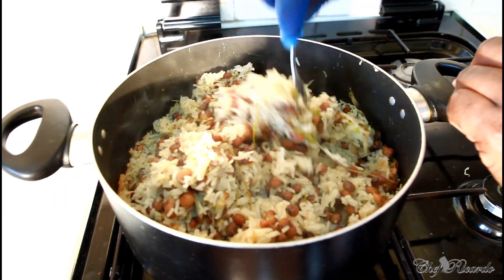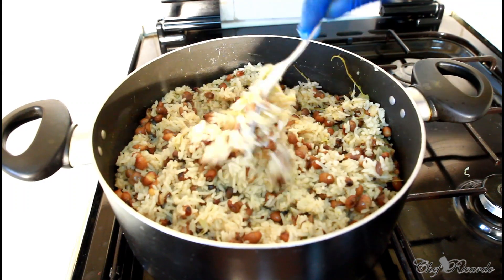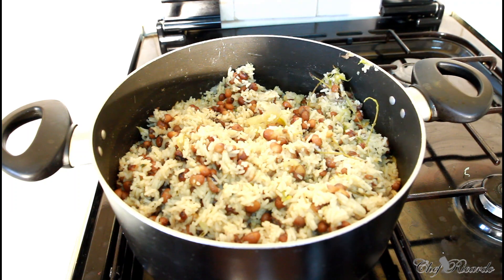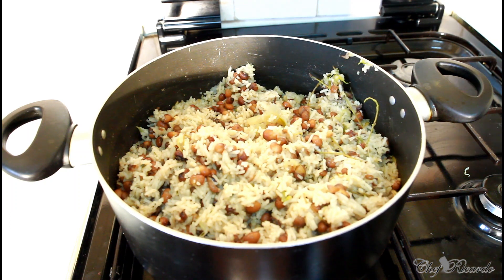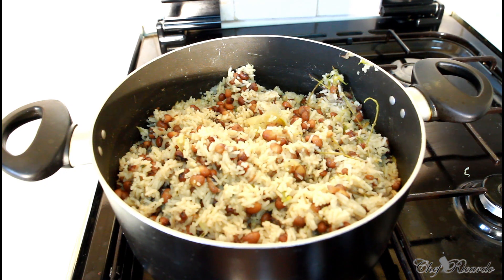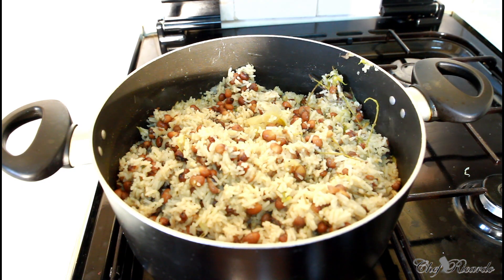Guys, enjoy the recipes — subscribe to the channel and leave your comments. Thank you so much for watching the cooking show; we've got a lot more recipes like this coming out for you. This is a perfect gungo rice and peas. I'm going to turn off my stove because this is finished — that's the way you cook one of the best ever gungo rice and peas. Thank you so much and see you next time!